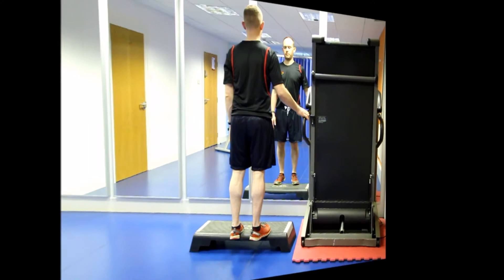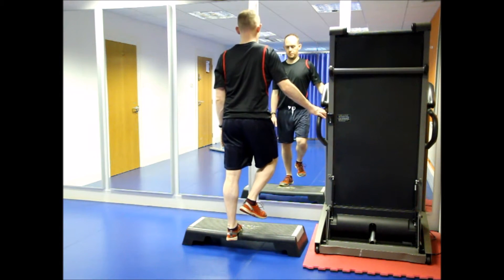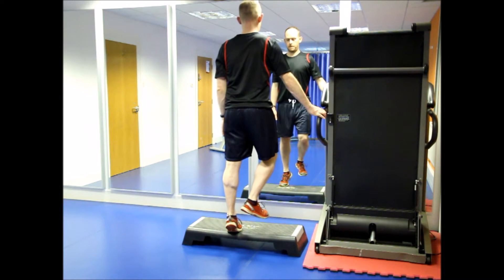To perform this exercise, stand on the bottom step of your stairs. Place your feet so that the balls of your feet are on the step. Balance by holding onto the stair rail.